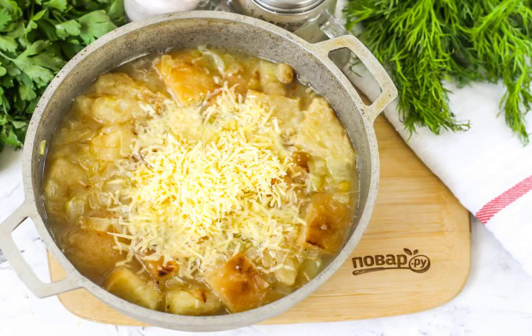Grate hard cheese of any kind on a grater with small cells and add it to the container. Add salt. If desired, pepper and add other seasonings and spices.